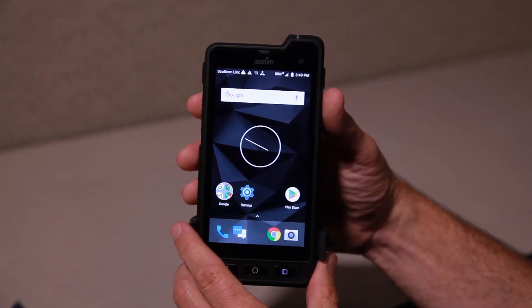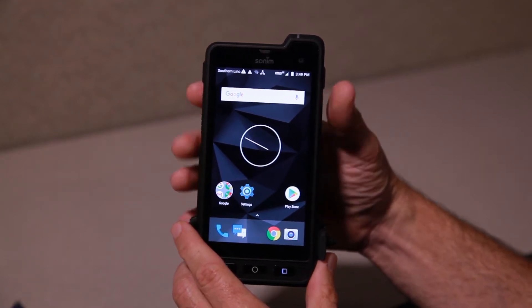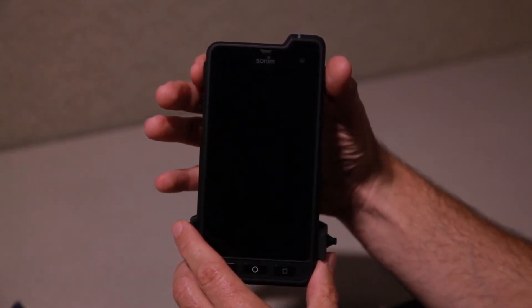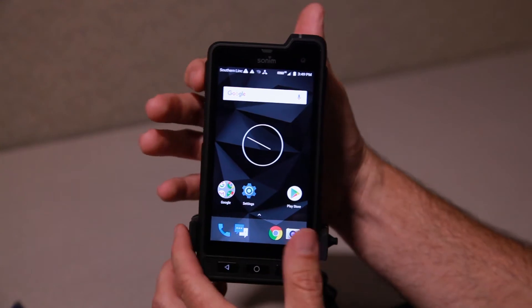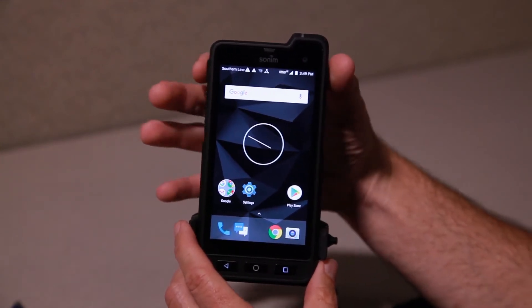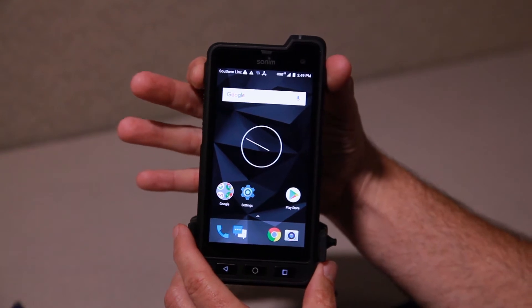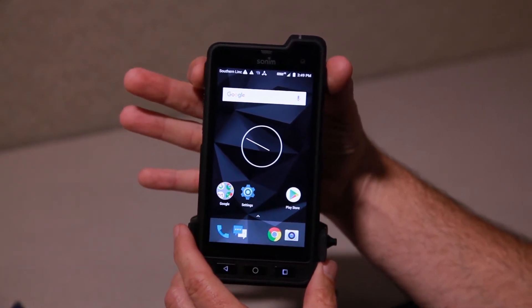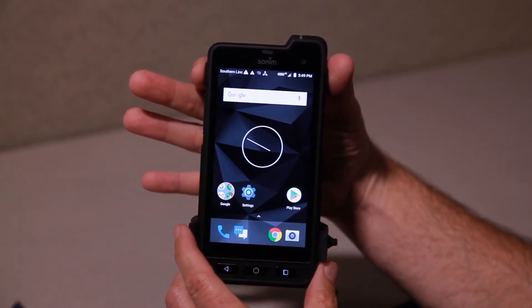A quick tip: if you want to turn the screen off quickly, just tap the power button. To turn it back on, really any of these buttons would work, but you can re-tap the power button as well. Pressing and holding it would actually power it off, and obviously pressing and holding it when it's off would power it back on.